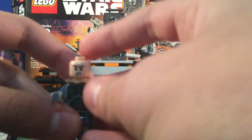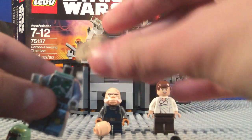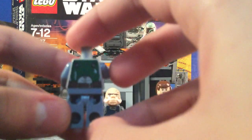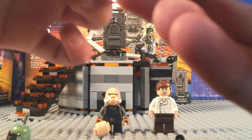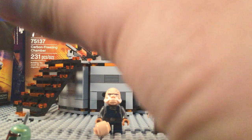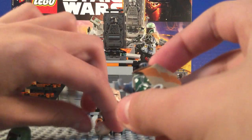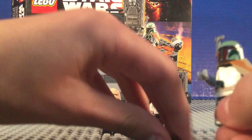He just has a regular stormtrooper face. Green jet pack — you can get a look at that. Just trying to show you his back printing, which he does have quite a bit of. I really like him. I've been after Boba Fett for a long time. He's definitely an iconic Star Wars character and one of my favorite characters.